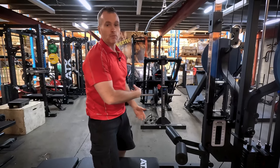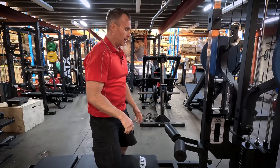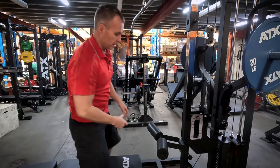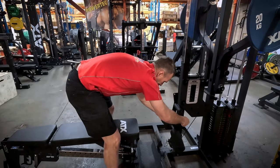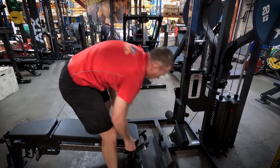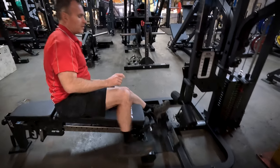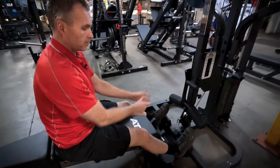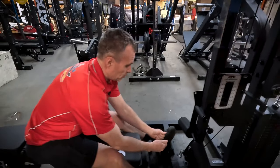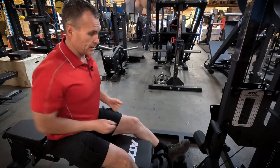I've got the seated row pad ready to use if I wanted to sit on the ground, but just an old variation we used to do is do them sitting on a seat, so I'll show you how easy it is to do that. When you're sitting like this, put your favourite row attachment on, and then you've just got to adjust your body position. Because you're on a bit of an angle, just pull it in and adjust your weight.